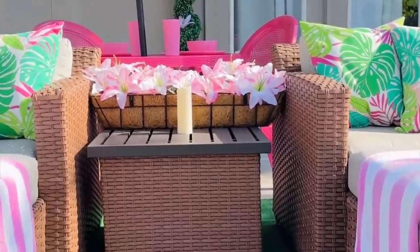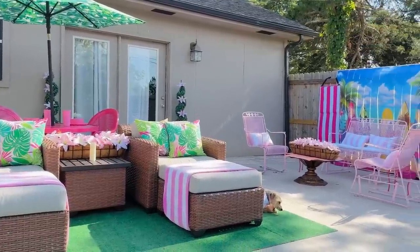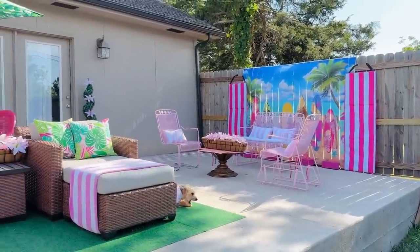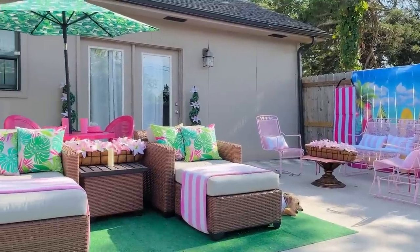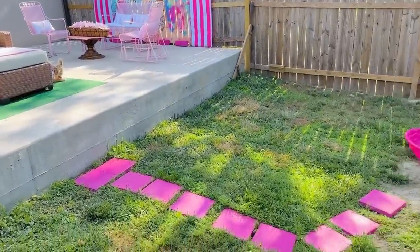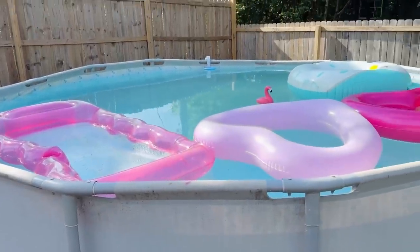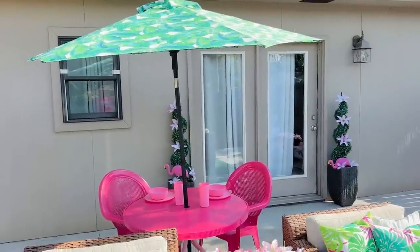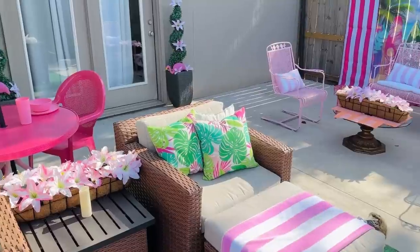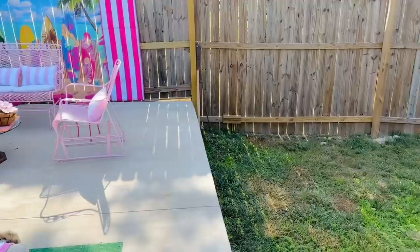I never got to have a Barbie dream house when I was a little girl — I always really, really wanted one. I had a Barbie and would brush her hair and take really good care of her, making little setups to where it seemed like maybe she had a house, but I never had a Barbie dream house. So now I get to create my own real-life dollhouse. I've been on YouTube now for five years, so definitely look at some of my other playlists — I have hundreds of videos of decorating on a budget, crafting, and so many DIYs.